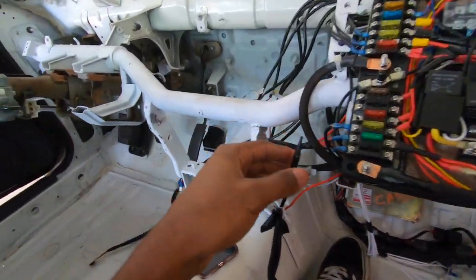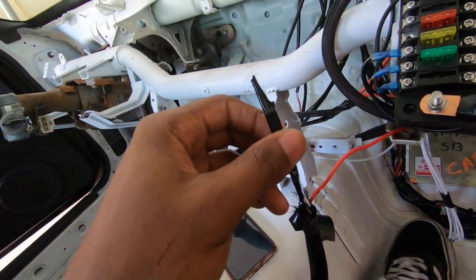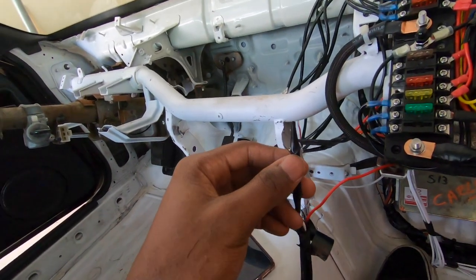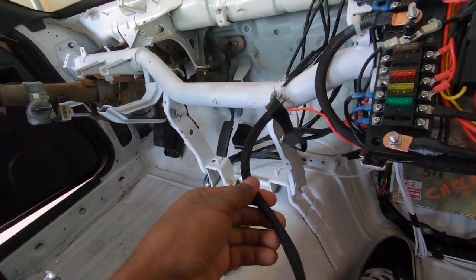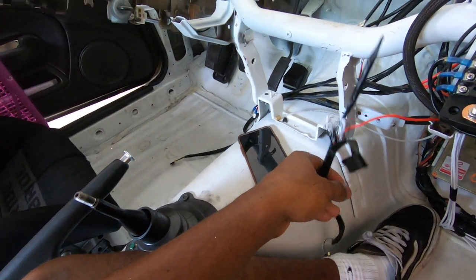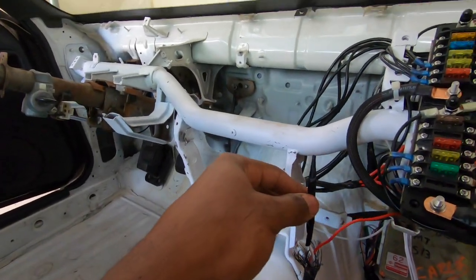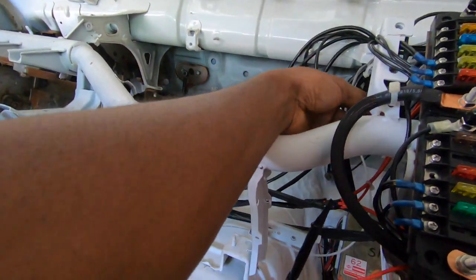I just figured out why we were having trouble starting the car — our alternator was barely charging, which I should have checked. This is the alternator light wire, and without this connected, the alternator would not charge. I was barely pulling anything and look what just came out super easy.